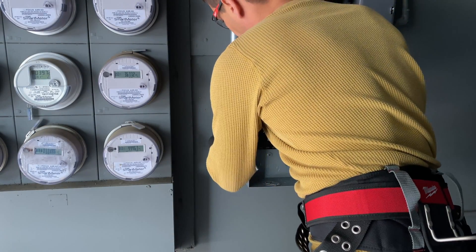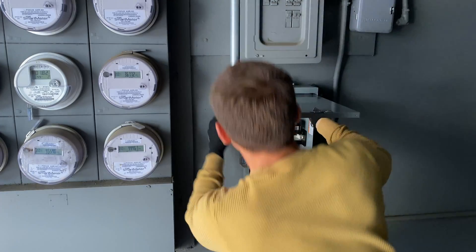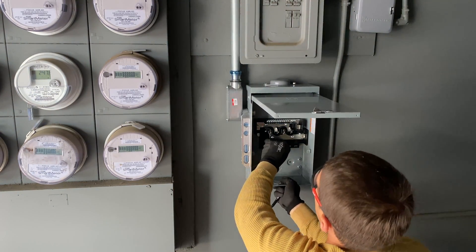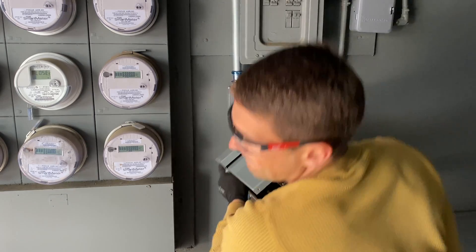The panel I'm installing is an outdoor-rated Square D panel. It has space for only two double-pole breakers — one is going to be used for the EV charger and the second for load management.